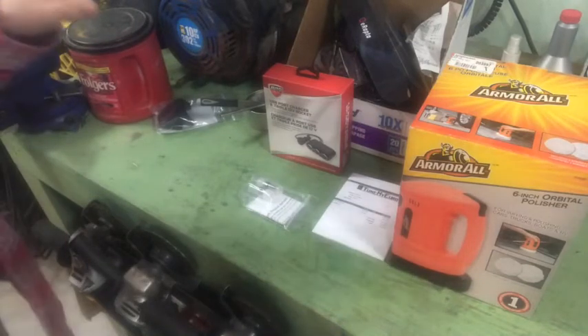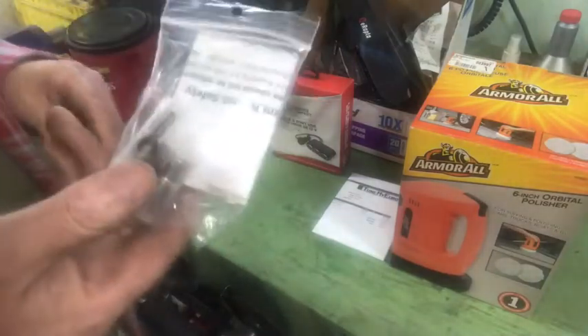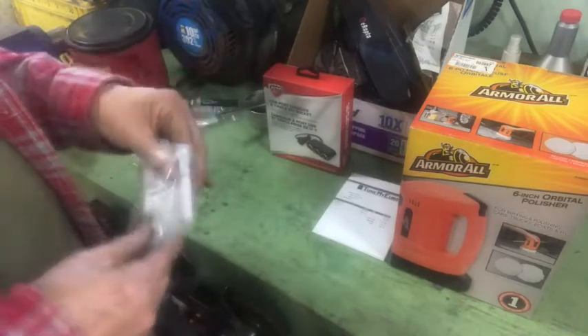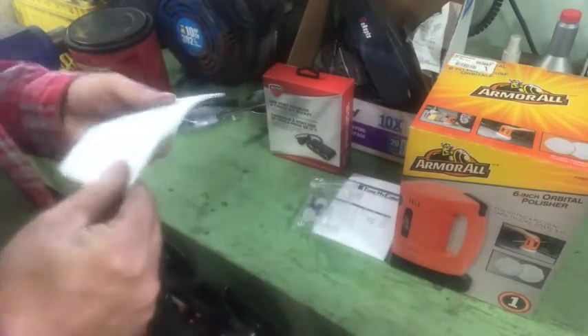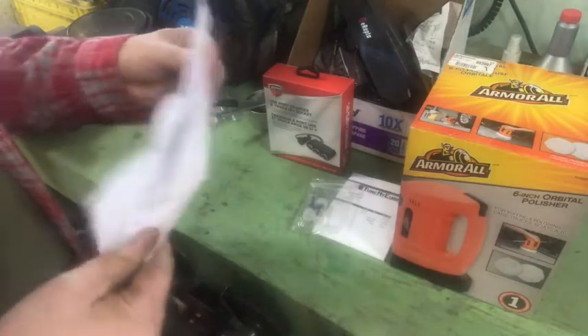Hey everyone, how's it going? So I got some stuff today in the mail, or yesterday actually. One of them is these magnets. They're for the repair of the glove box door on my Volkswagen 2002 Volkswagen Jetta, fourth generation.